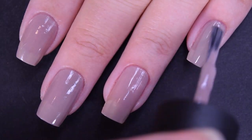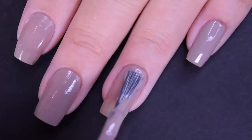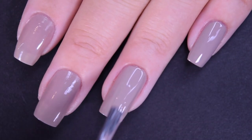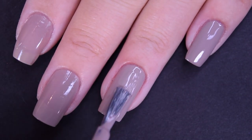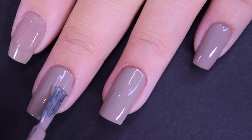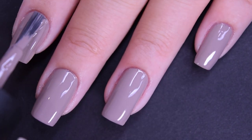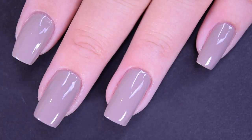Here is our second coat of Icelanded a Bottle of OPI, and this one does cover completely in two coats for me. You may want three coats for this — it is a lighter color, so you may end up needing three coats here. So there's two coats.